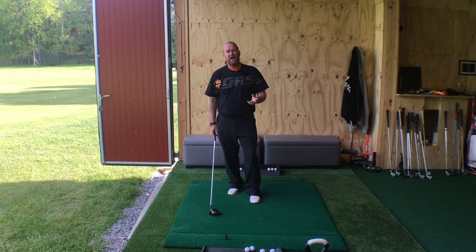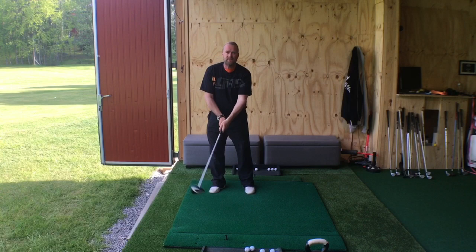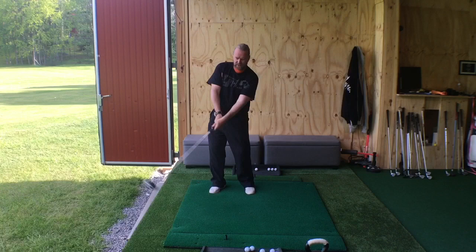Swing speed is all about the circle that the club head is doing around your hands. Every time I pass the ball, the same thing happens — my trail arm and hand passes my lead arm and hand.